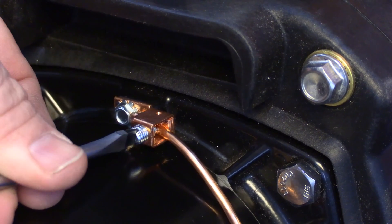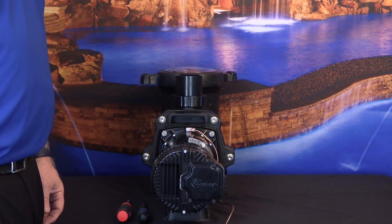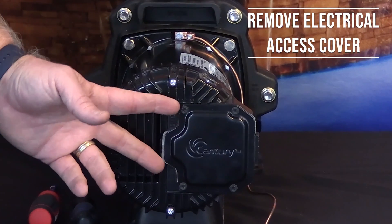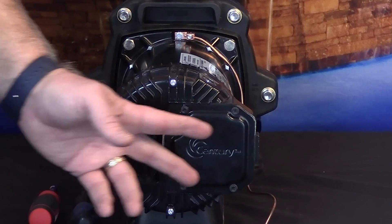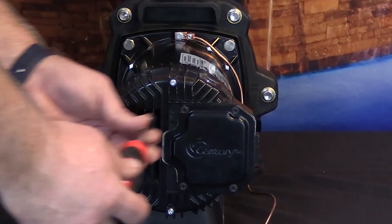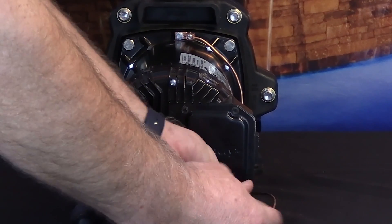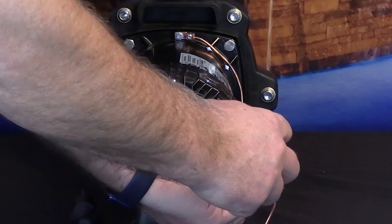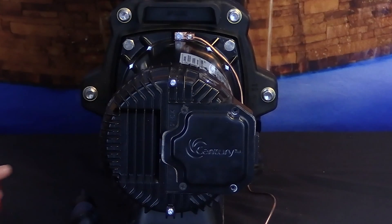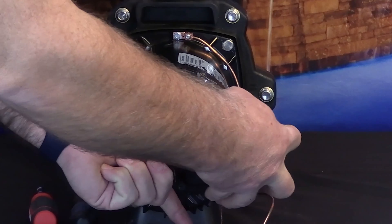Now that we've connected the bond wire, we can move on to the line voltage wiring. In order to access the wiring compartment, we must remove the electrical access cover. You must loosen the two screws towards the center of the motor and completely remove the two screws towards the outer edge of the motor. You can use either a quarter inch nut driver or a number two Phillips head screwdriver to complete this process. Once you've done so, you can remove the electrical cover by gently pulling it out and towards the outside of the motor.